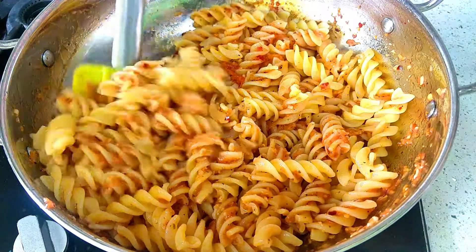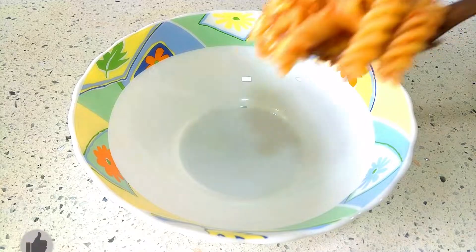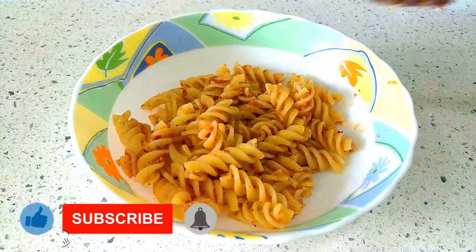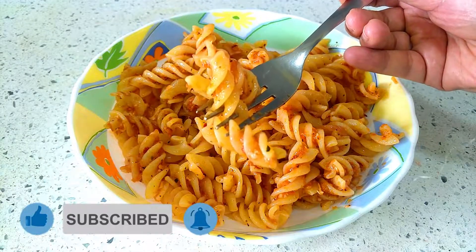After a minute, remove the lid and the pasta is ready to be served. This pasta has a perfect blend of the flavors of all the ingredients used. Please try it, and if you like this recipe, don't forget to leave a comment, like and subscribe to my channel. See you soon. Take care and bye-bye.